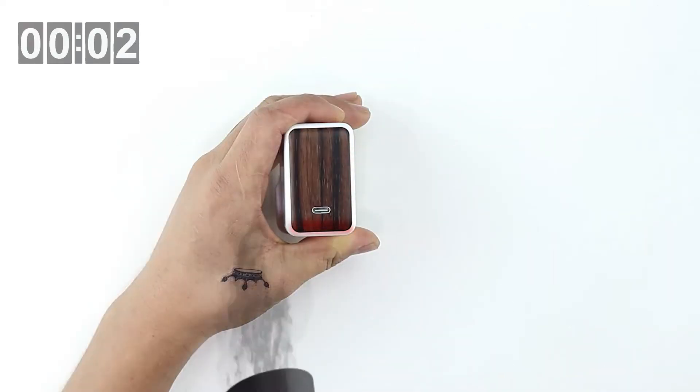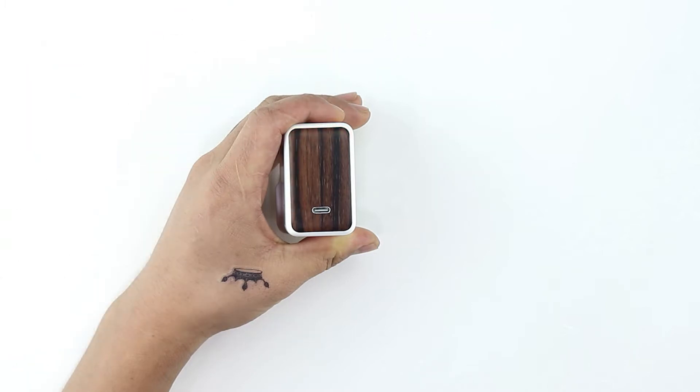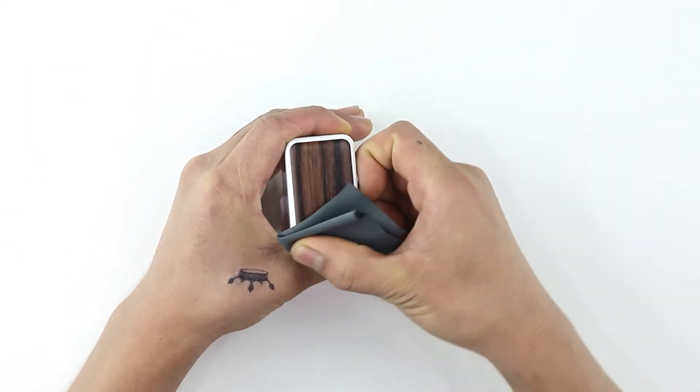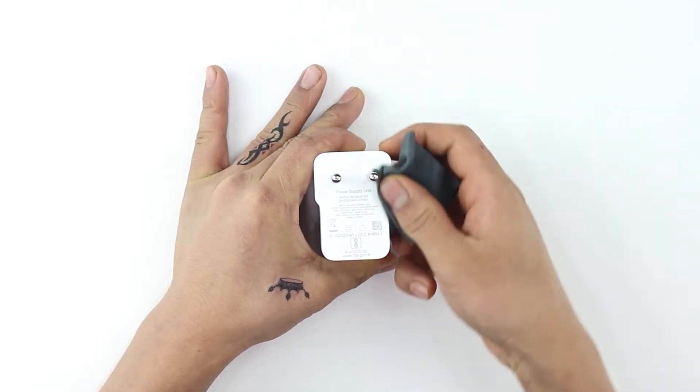Once aligned, remove the 3M sheet and apply pressure evenly to fasten the skin in place. To ensure the skin is stuck down firmly, heat all four sides with the hairdryer and gently rub using the microfiber cloth. Next up is the bottom skin.